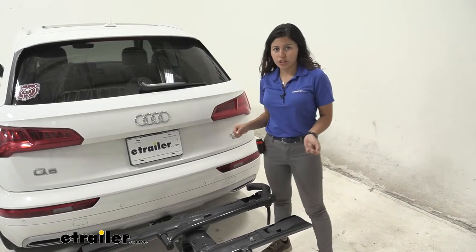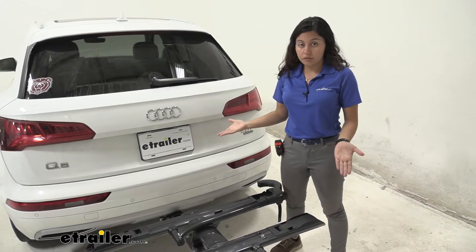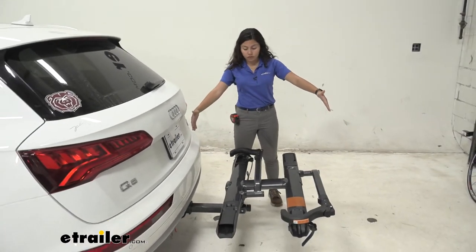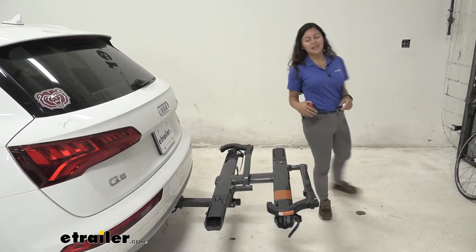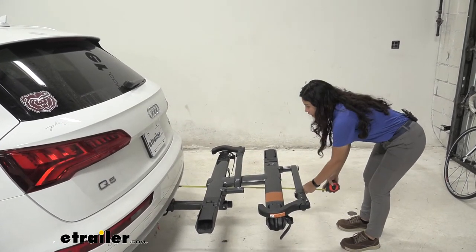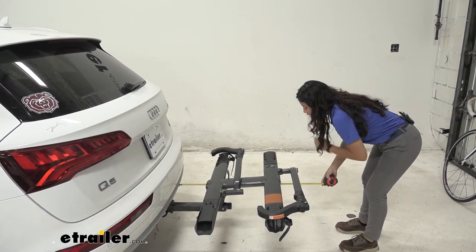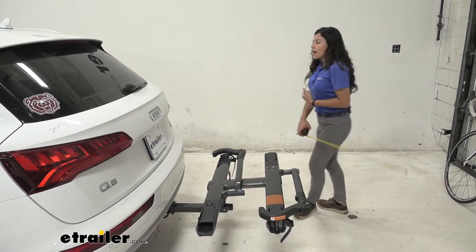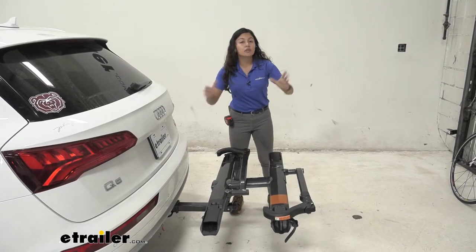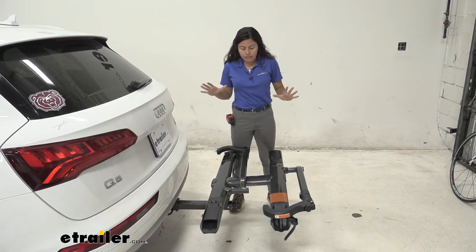One thing about the Sherpa is that it's minimalistic and compact, but you do have to remember that with a bike rack like this there is going to be some length added to the back of your vehicle. Measuring from our rear bumper to the end of the bike rack, it sits at about 32 and a half inches. That's pretty normal for a two-bike rack, but it's still a length you need to remember when you're backing into your garage or trying to park in a really tight spot.